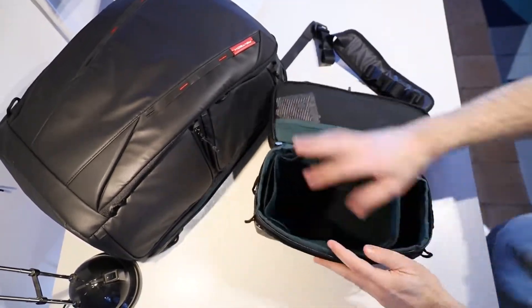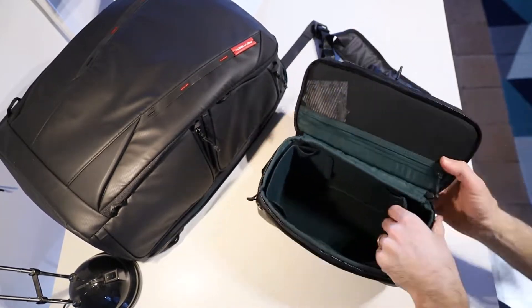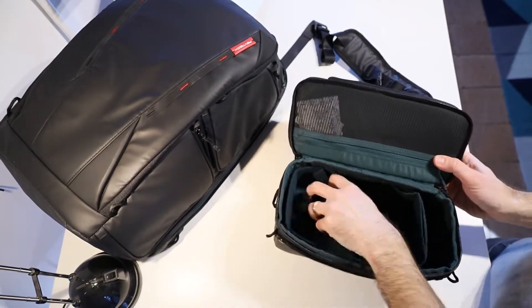There's plenty of room in there to fit a camera and some lenses or whatever you might need just for a quick day trip where you don't want to take your whole backpack.